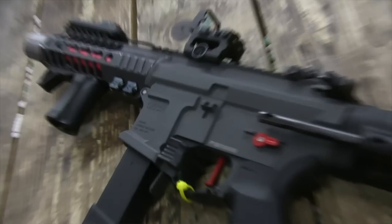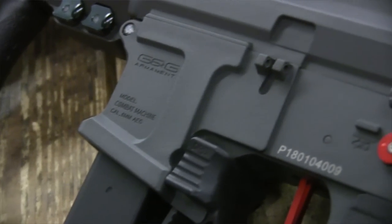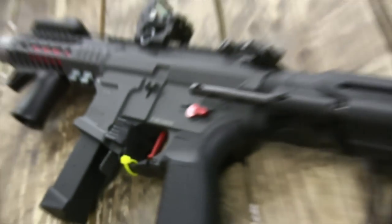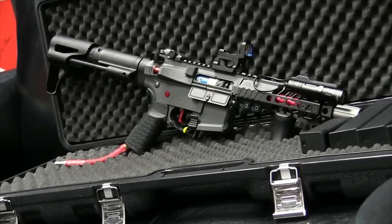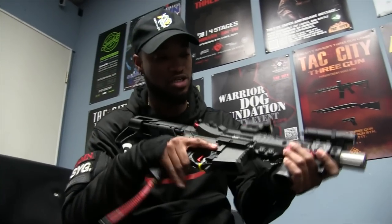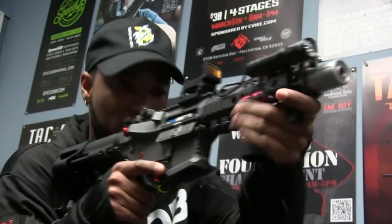I named it Baby Sharkisha. I actually have a G&G Predator that I named Sharkisha, so I named this one Baby Sharkisha. It looks completely identical — this one's just a lot smaller with a different system inside of it. It's nice and tight, small enough to where I can still shoulder and stay on target.